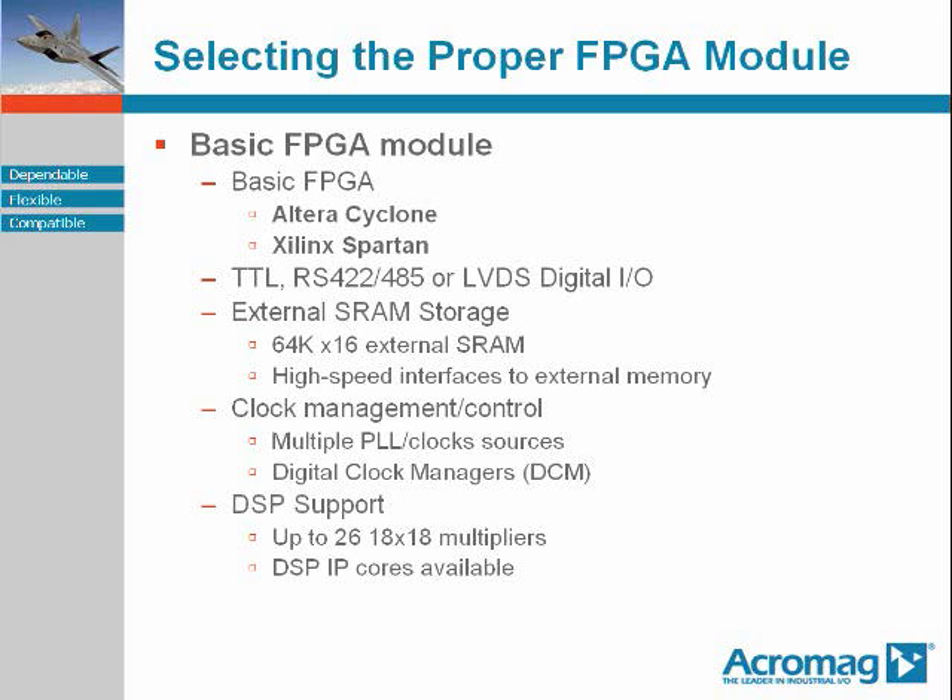Some level of clock management is always a must. Some of these devices will support more than one clock source, PLLs, and some ability to internally generate multiple logic clocks. These are usually accomplished by using what is frequently called a DCM, or digital clock manager.